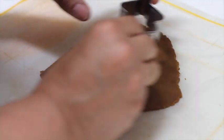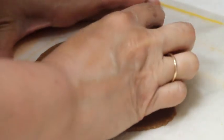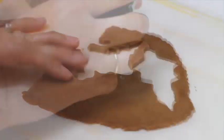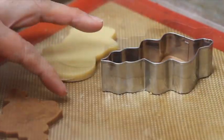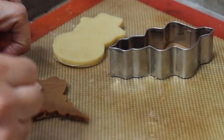Now let's cut out the first cookie. Once I have my cookie cut, I'm going to transfer it to my baking sheet. Now we're going to take them out.